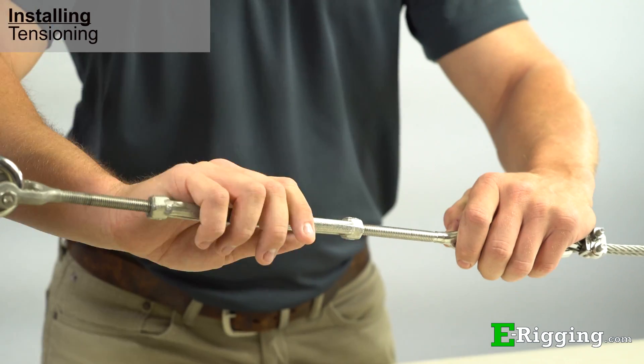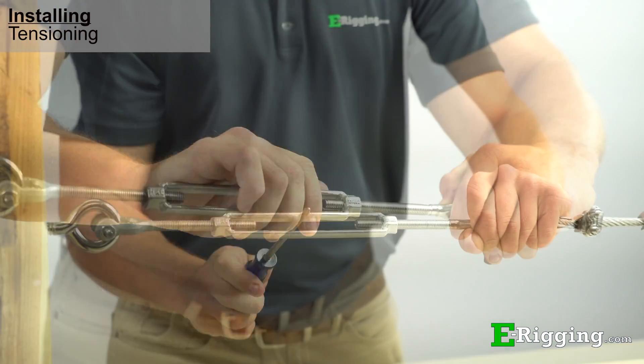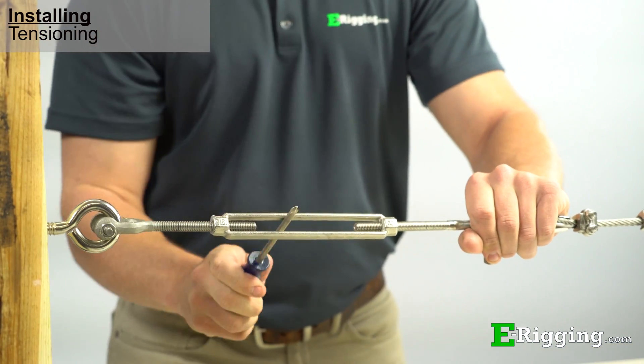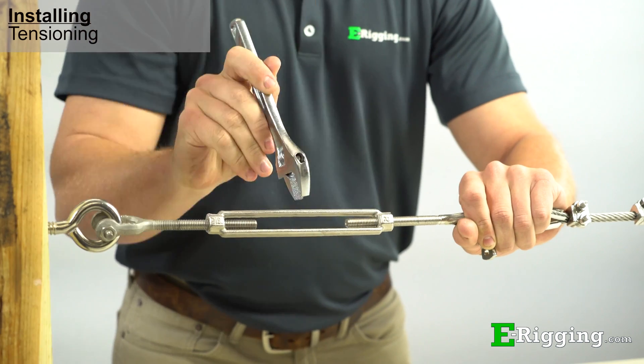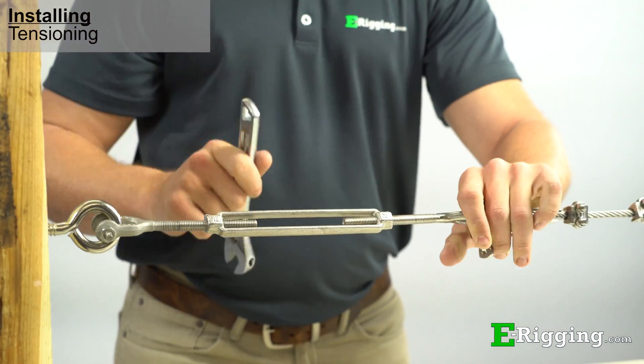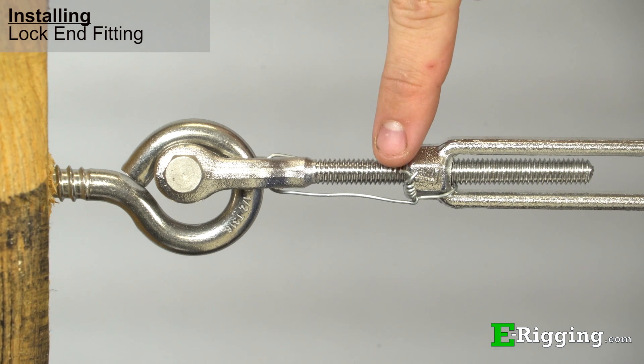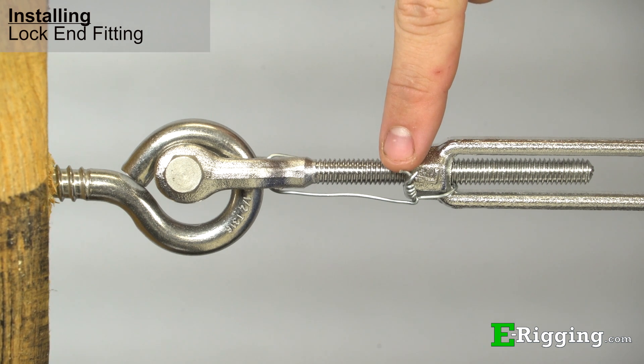To tighten the turnbuckle, you can either use your hand, a screwdriver, or a wrench to turn the body until your rigging assembly is tensioned to the desired point needed for your application. If your application will expose the turnbuckle to vibration, it is a good practice to lock the end fittings from turning by using lock wire. This will prevent unwanted loosening over time.